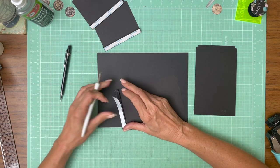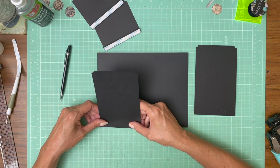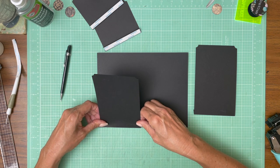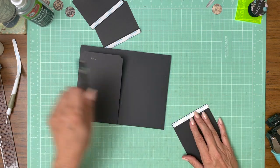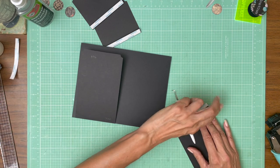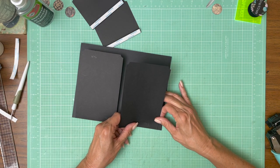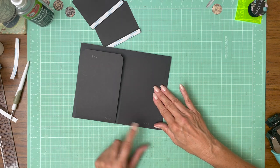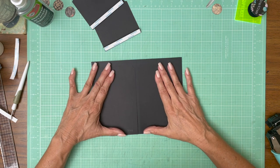Again, these flaps are seven by four, so we're half inch on the seven inch side. We're going to do the same thing here — I'm coming in from the edge, three eighths of an inch. There we go. Looks pretty darn good.